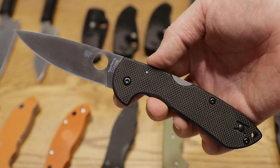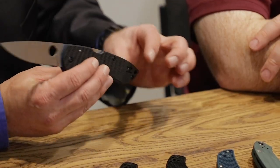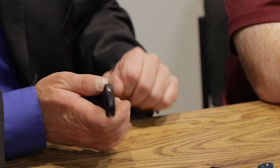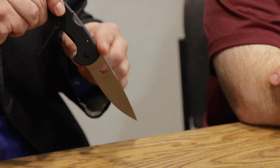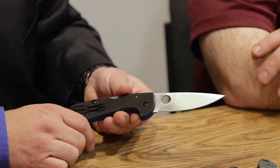We're using LC200N on this. Extremely corrosion resistant, works great for edge retention. Deep pocket wire clip that's also reversible, and a lanyard hole all the way to the end for those who want to use one. The back lock — we're really proud of the action, the self-close, the open, the button, the fit and finish. It's just high quality. If you're looking for a knife that's going to perform when you need it, a back lock is tough to beat. This thing comes open and it's ready to go.